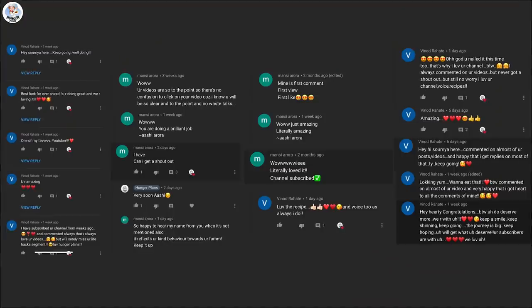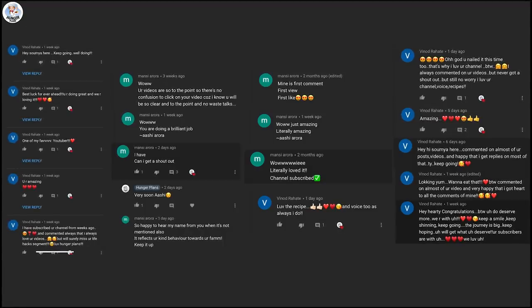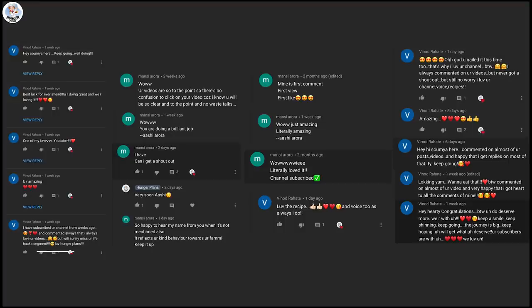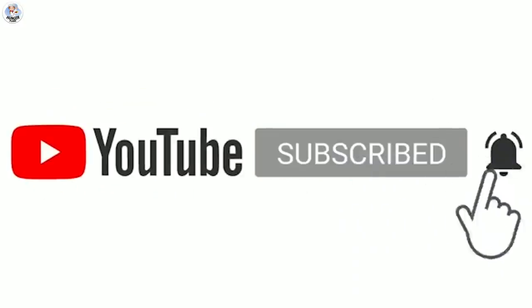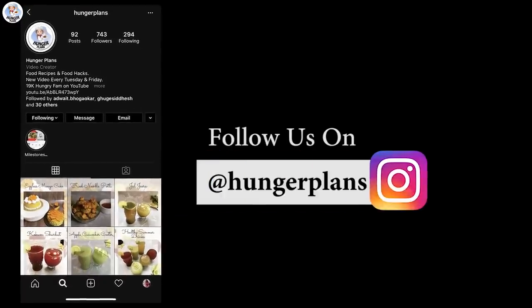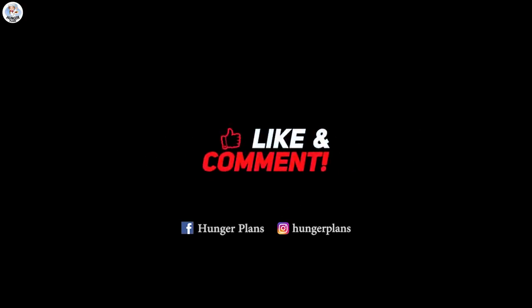Today's shoutout goes to Ashie Arora and Soumya Rahate — thank you for all the love! If you want a shoutout in our video, all you have to do is subscribe to our channel, follow us on Instagram, and comment on this video telling me that you have. Thank you for watching and stay tuned for more amazing videos!